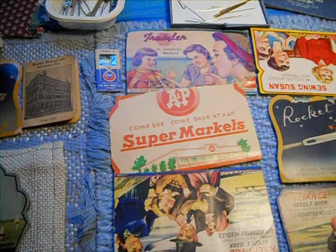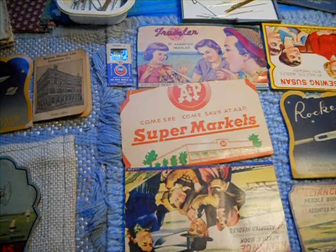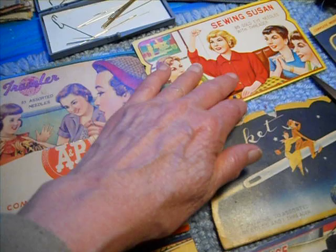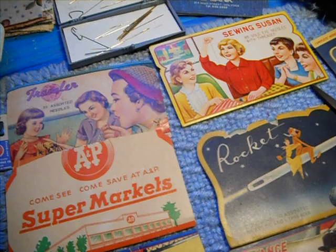My grandmother was the one that would do everything by hand, and if she couldn't do it by hand, then she would use the machine. For me, with sewing American, at least if I pick out a package that says Japan, I know I'm using a vintage Japan needle to make a quilt. And it's what I put into the quilt — not where the machine was made, who sold it, who bought it. It's a wonderful art.